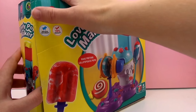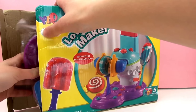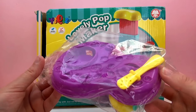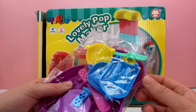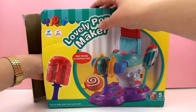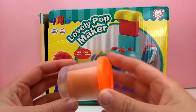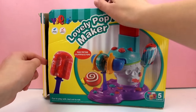So first let me go ahead and open the box. Here it looks like we have our base to the Pop Maker and a couple of the presses or shapes. Here we have a container of Play-Doh in orange — very simple packaging, see-through so you can see the color.